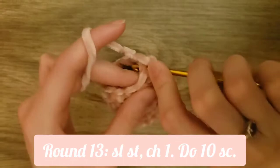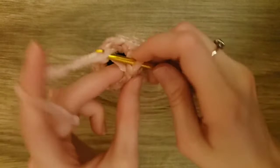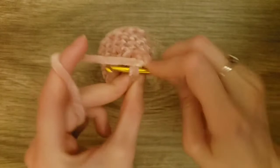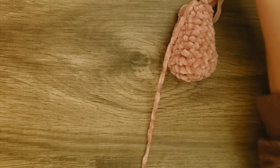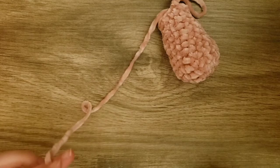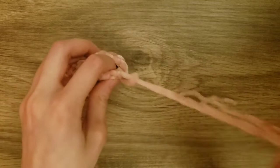Then do one slip stitch into the first single crochet and chain one. Now we're going to do one single crochet into each stitch all the way around. After that, we'll slip stitch to the first single crochet and then chain one. For the next round, we will do one single crochet into each stitch around. Then we'll slip stitch to the first single crochet — and that is our first arm. Pull up the loop that's on our crochet hook and cut about eight inches of yarn, then take the loop and pull the end through and pull.